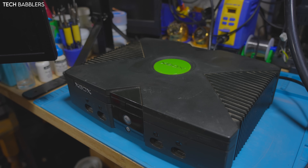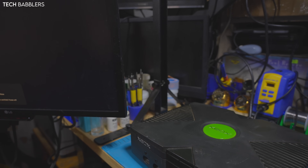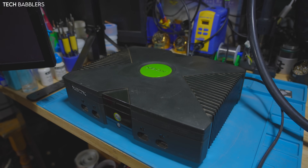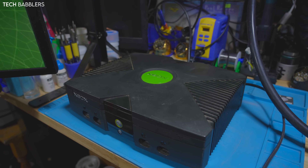Hey everybody, welcome back to another video. Today we are taking a look at an original Xbox. The console powers on very fine — it's a stock console. You'll see the Xbox logo in the corner, so it boots perfectly fine. What I want to do today is revisit the topic of CPU upgrades. As of today, May 2024, there are multiple options when you do a CPU upgrade.